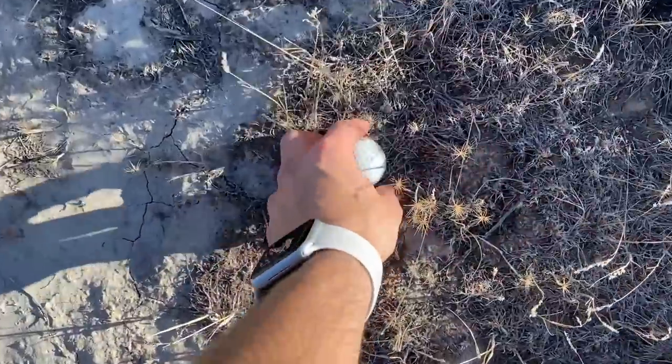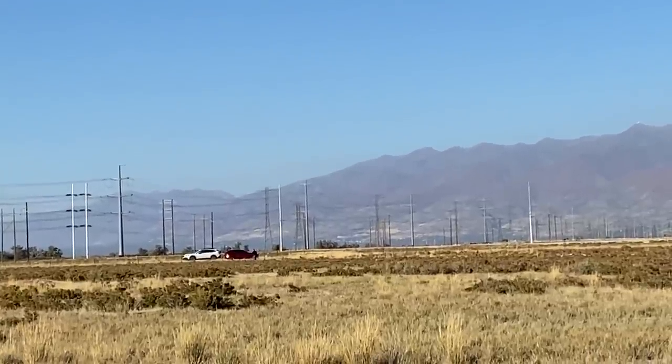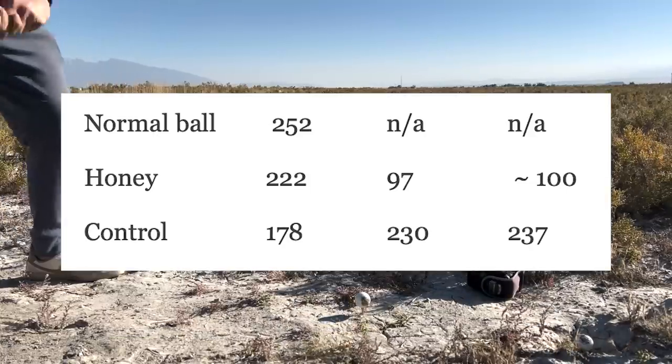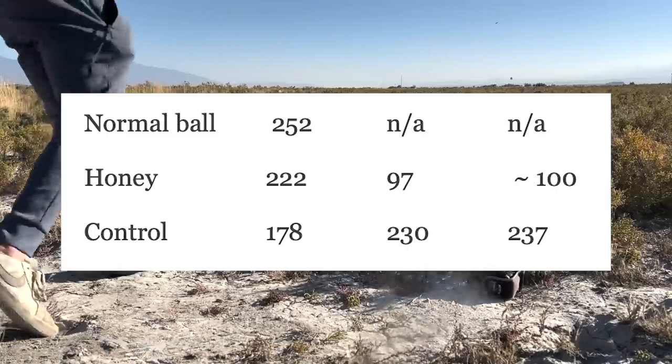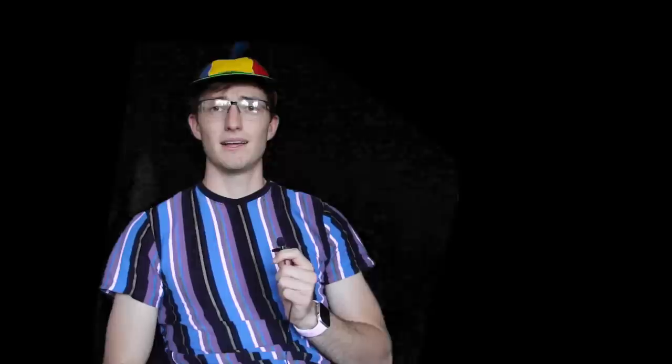Someone in the field asked about the honey ball — 'I guess that's how they used to be made in the olden days. That is strange.' Their YouTube channel is called the Water Jet Channel, and that shot went about 237 yards. It seemed like we got one good hit with each ball. By the results: the honey golf ball went about 230 yards and our control went about 230 yards — at least honey and resin are similar. It's pretty safe to assume it would be just about as good as a modern golf ball if it were created in an actual factory.